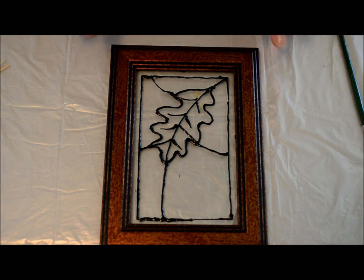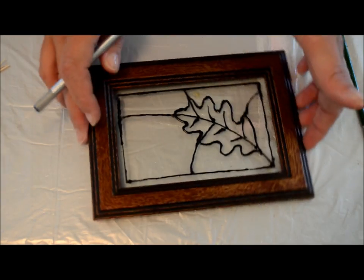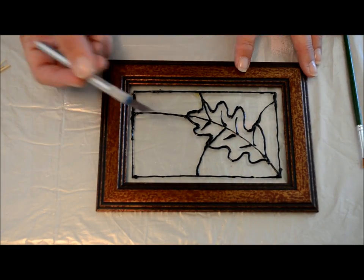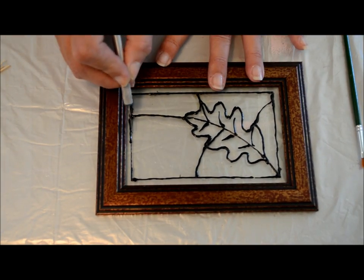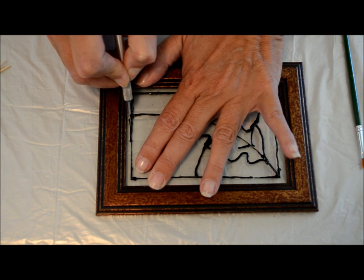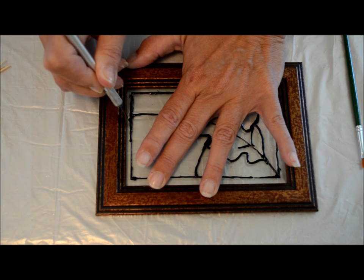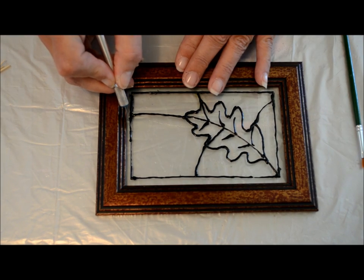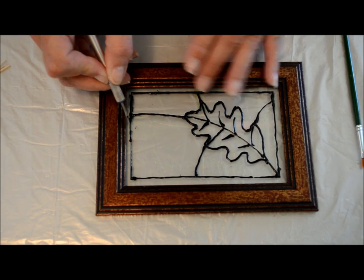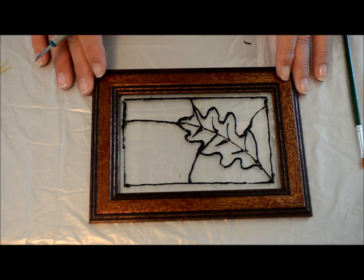Okay, the leading has dried. Remember I told you not to worry if you get some bumps or extra leading in your picture — all you need to do is take your X-Acto knife and you can just cut right along the glass and trim whatever you want off of there, just like that. If you think there's more in certain areas, go ahead and trim up what you want.